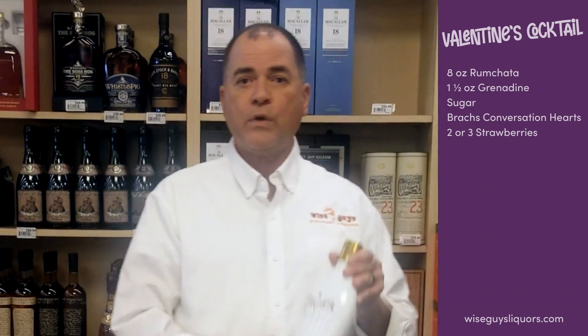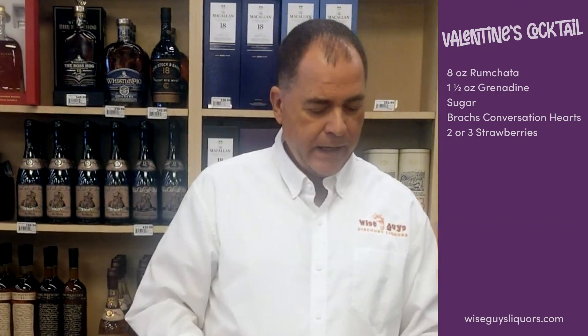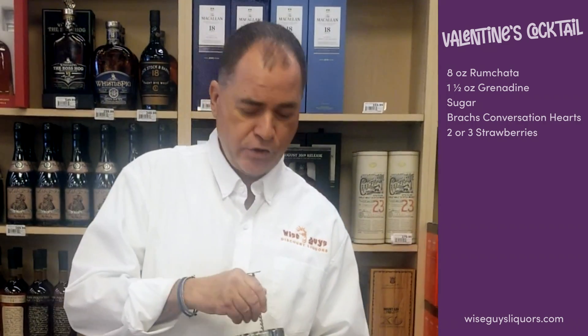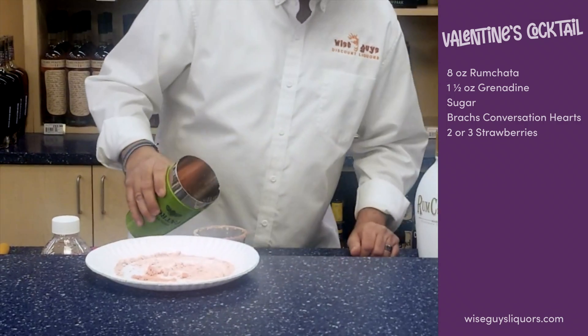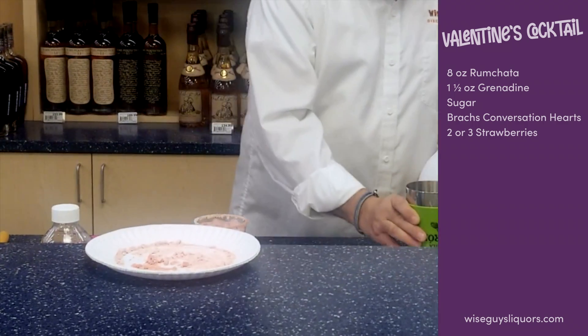Next we're going to use RumChata. I used eight ounces and I put eight ounces in my shaker and one and a half ounces of grenadine. The grenadine is going to give it a little bit of a cherry flavor and it's going to turn the RumChata pink. You can use a little bit less than one and a half ounces or a little bit more — it all depends on what color you want your cocktail — but I want mine to have that kind of pinkish hue. So I'm going to stir it up one more time and then we're going to pour it into our glass. And look at the bright pink color that has.